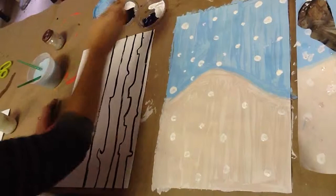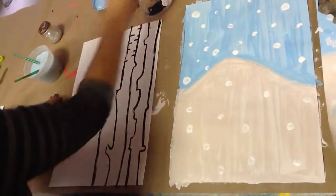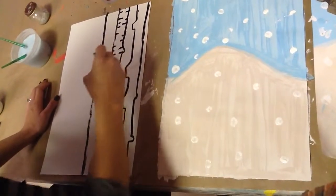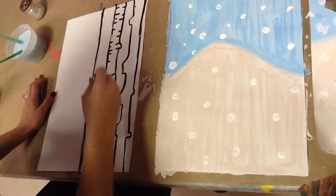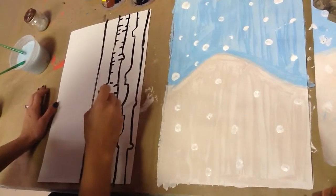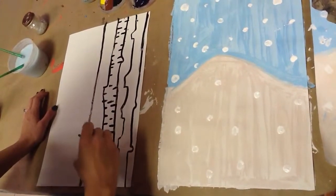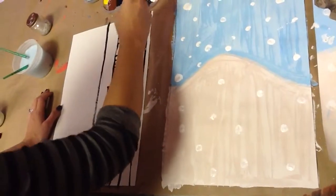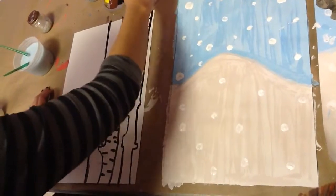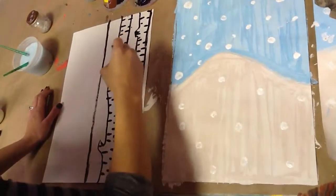Birch trees can have a lot of different colors in them. A lot of people think it's just black, but actually you can have many different colors. So I'm going to go ahead and put some black right into the edges. If you look closely at some birch trees, some birch trees actually have browns and yellows in them as well. A birch tree is generally a white tree that has these markings on it. I love working with a really thin brush like this. I'm going to put my black in first and do all the black that I want first.